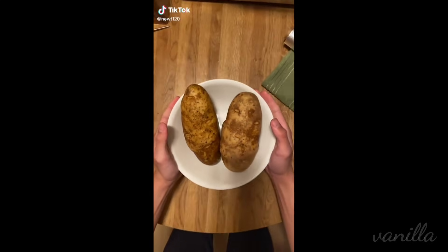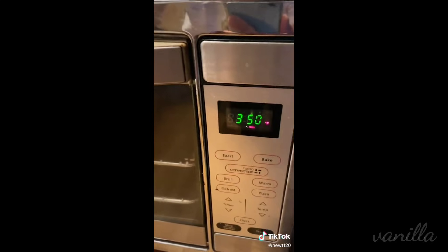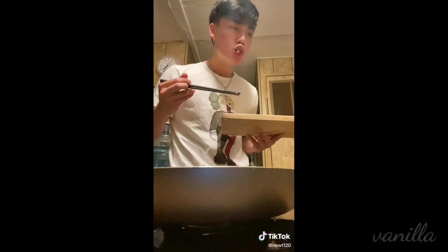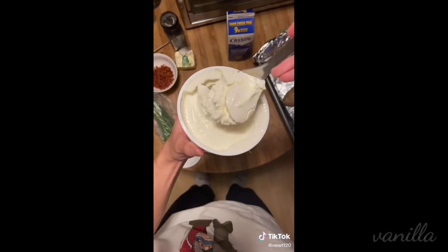First things first, we're going to get ourselves some clean Russet potatoes and we're literally just going to bake them in the oven at 350 degrees for one hour. Since we have a long time to wait, we're going to cook ourselves some bacon. Cut them up into little pieces and now we're going to focus on our filling.